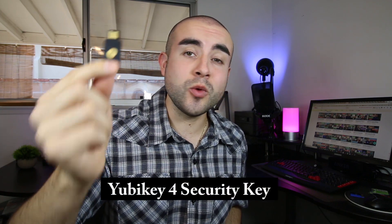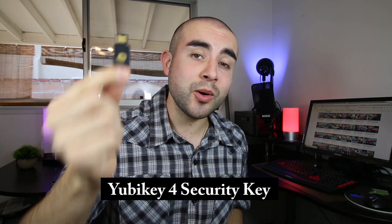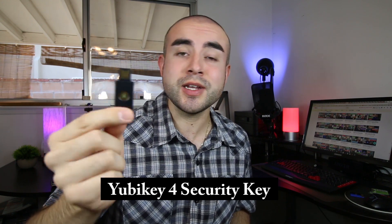In today's tech review, we're reviewing the YubiKey 4 Two-Factor Authentication USB Security Key, breaking down how it actually works, and answering the question: is the Second-Factor Authentication Key really necessary?